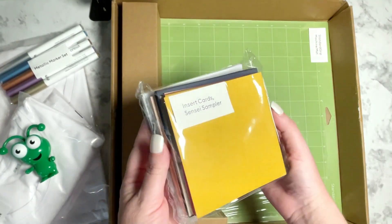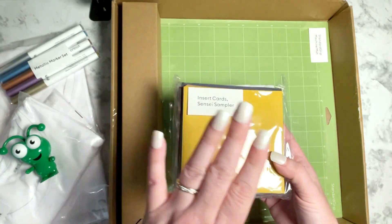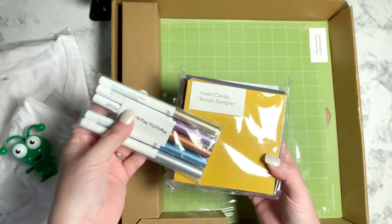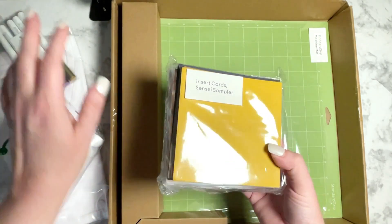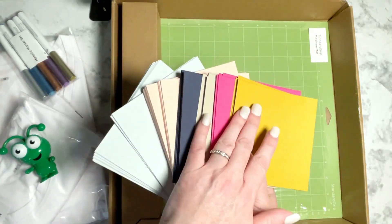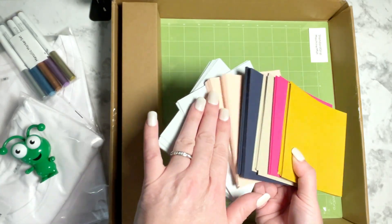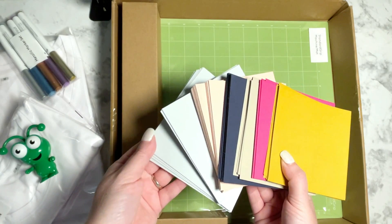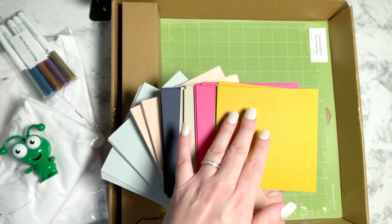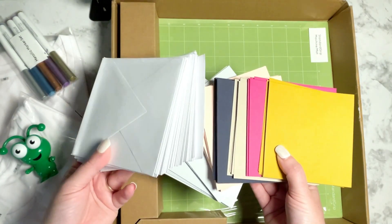The next is this huge packet of insert cards — this is the Sensei sampler. This pairs really well with the vinyl you get in here, as well as the markers; those would look really neat together. Here are the colors within the Sensei sampler — a nice assortment, especially in the colors you would use the most: something like a navy, a light pink, a really pretty light blue, khaki, a lipstick hot pink color, and a mustard color. It also comes with all the envelopes that you would need to mail these out.